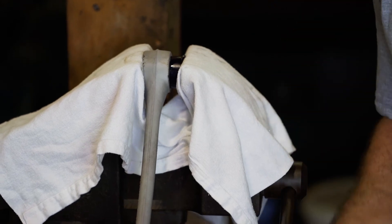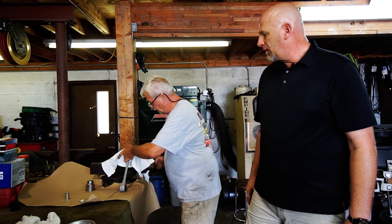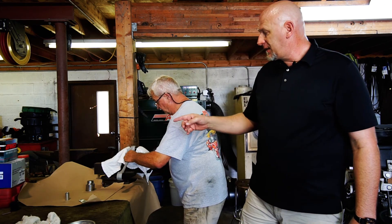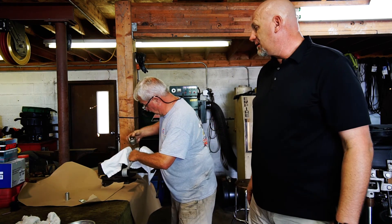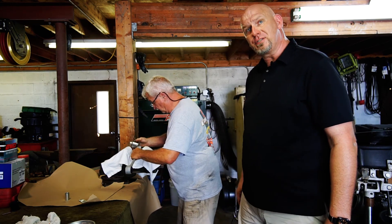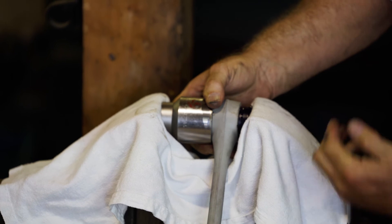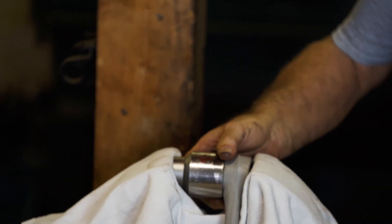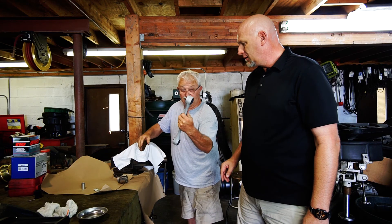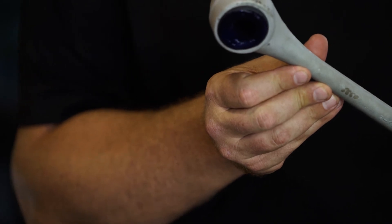There we go — nice and easy. We back that off and put a spacer behind it so the lip comes out the other side and captures. The spacer we're using today is a large socket, but because of the small amount of pressure required you could even use a piece of PVC tube. You can see Steve is not even straining — it's nice and easy. That is a perfectly placed brand-new bushing that's going to last you for the life of your car.